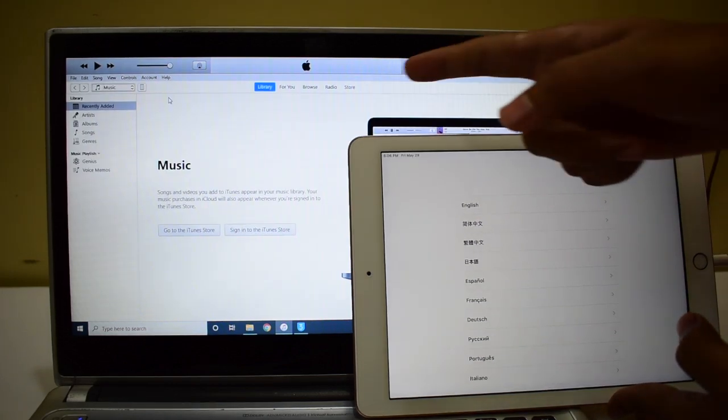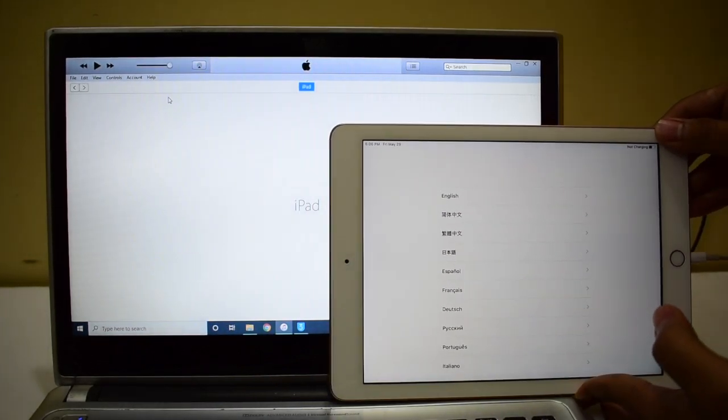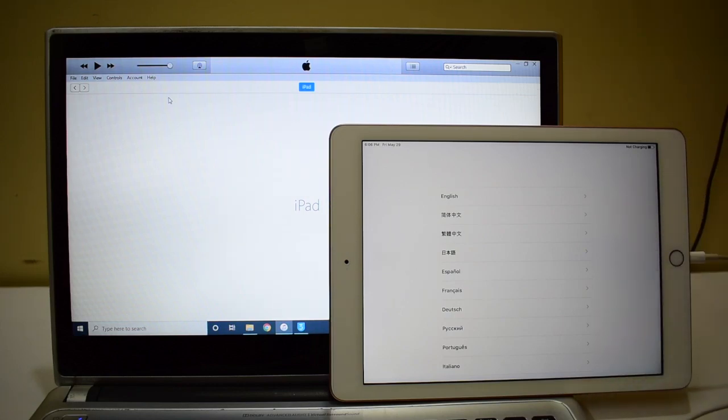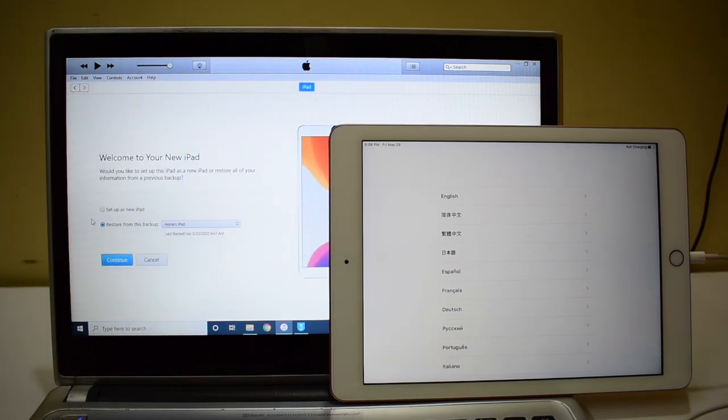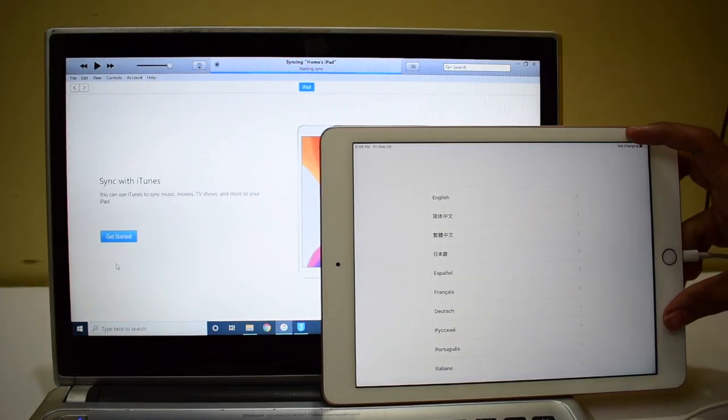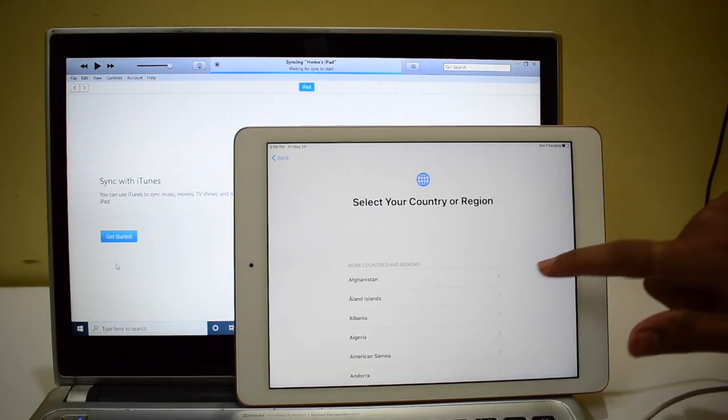You can now see that iTunes is recognizing this iPad. Please click on 'Setup as New iPad', click on the iPad, and click continue. Let me go through the settings on this iPad as well.